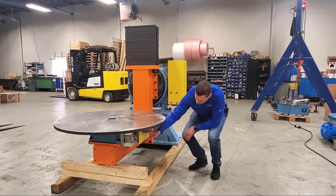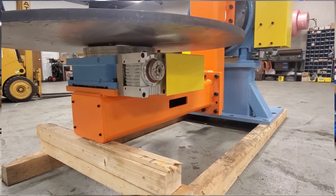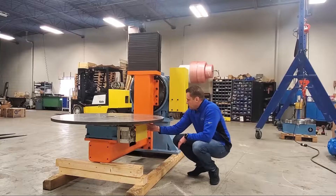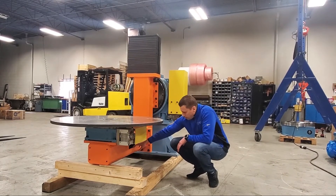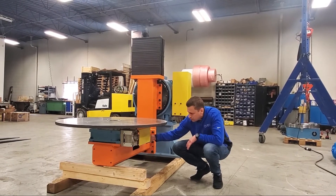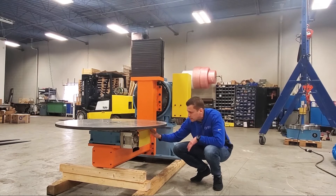Right here we have a guard for the servo motor to protect against any type of weld vaulting splatter. Down here we have a hollow tube which gives you access on the front and through the side to wire your FANUC motor on this axis.